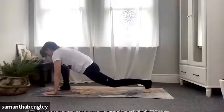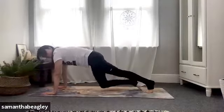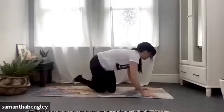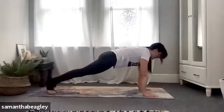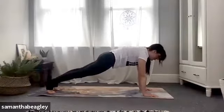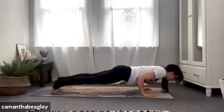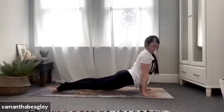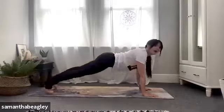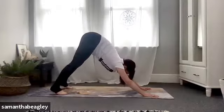Place your palms flat, step back into a plank position, core engaged, body in a nice straight line. If you want to you can push straight back up into your downward dog, or if you want to join me in a vinyasa — tuck those elbows and come down through your chaturanga, push forward to upward facing dog, then push back to downward facing dog.